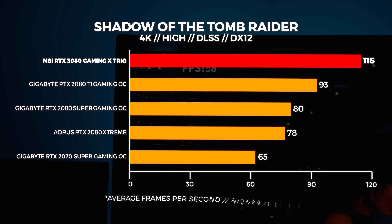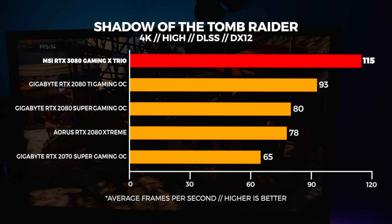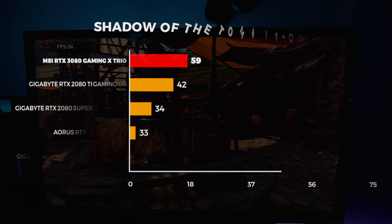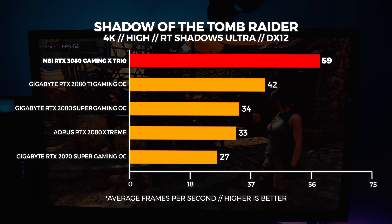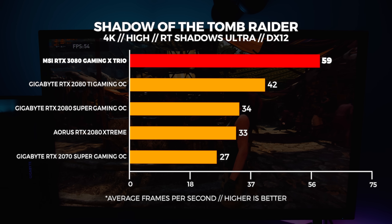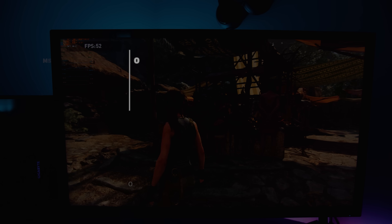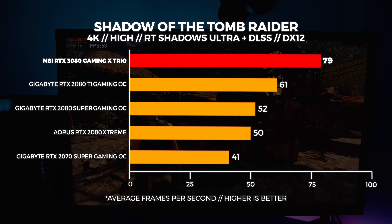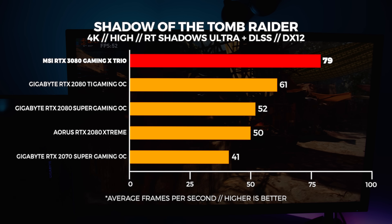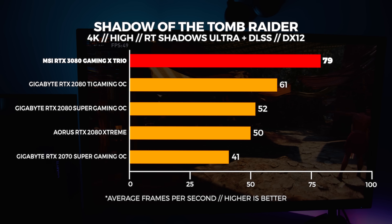At 4K with DLSS enabled we're seeing around 21% better performance than a 2080 Ti and around 36% better than a 2080 — some really good scaling at 4K. With RT Shadows we're seeing around 34% uplift over the 2080 Ti and around 54% uplift over a 2080. The pure Ray Traced performance seems to be a whole lot better with Ampere at 4K. With both DLSS and RT Shadows at ultra and 4K, we're seeing around 26% uplift over the 2080 Ti and around 41% uplift over the 2080. Pretty consistent stompings across the board.